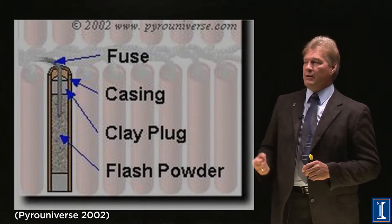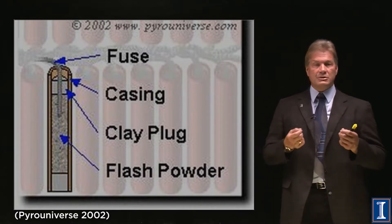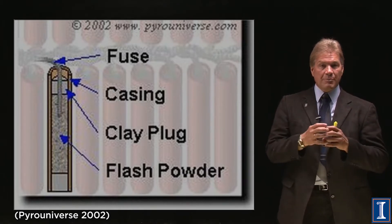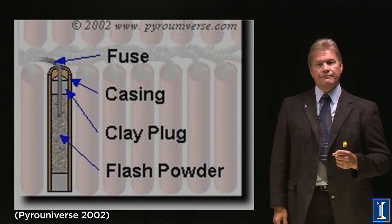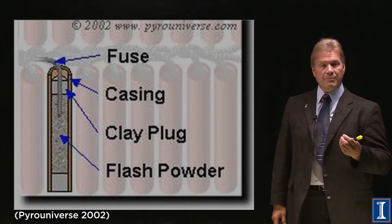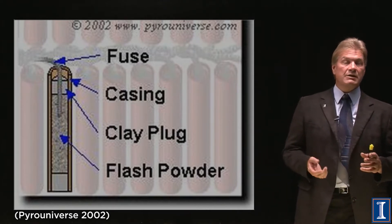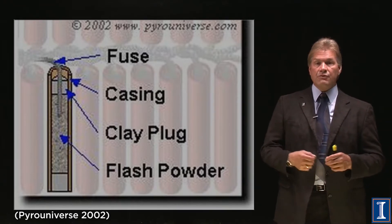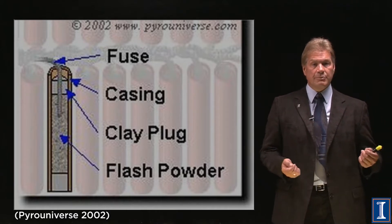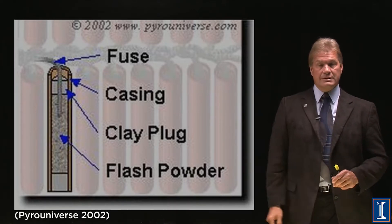There's a clay plug — basically something to hold the pressure in. When the flash powder or gunpowder explodes, a solid turns into a gas and that increases pressure enormously. You need that pressure to build up to a certain point or you won't get the loud bang. The clay plugs and the casing, which is always made out of cardboard, build that pressure until it explodes. In something dangerous like a hand grenade or pipe bomb, the casing would be metal and the fragments could really hurt people. In fireworks the little pieces of cardboard and clay that blow out won't hurt you — unless it's very close, which is why you never light these things in your hands.